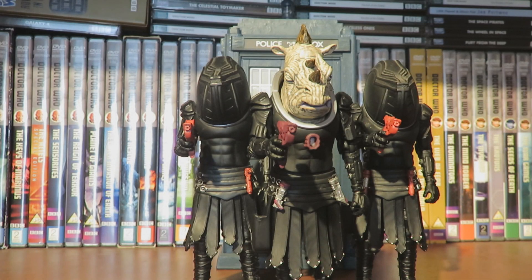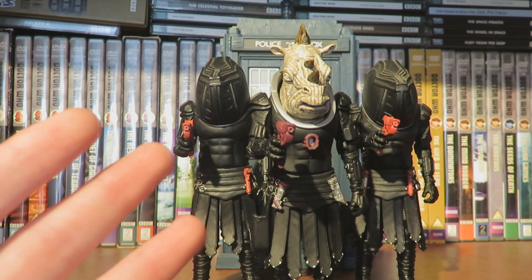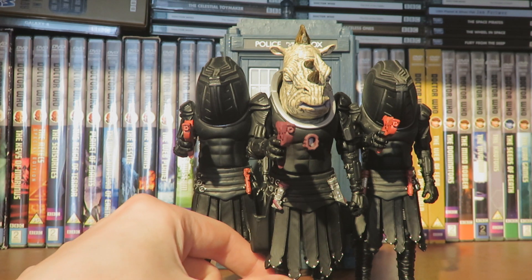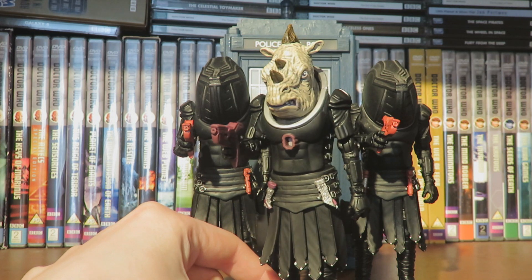Hello and welcome back to another Doctor Who figure review. Today I'll be looking at the Jadoon Captain from the 13th Doctor wave of figures. Who doesn't love a good old Jadoon with a Mohawk?